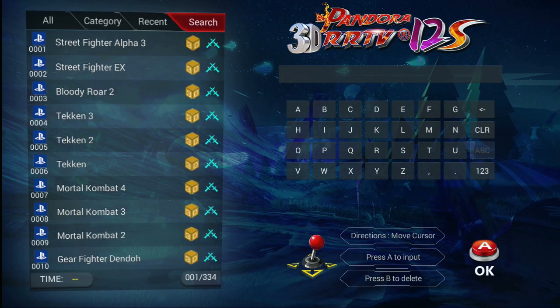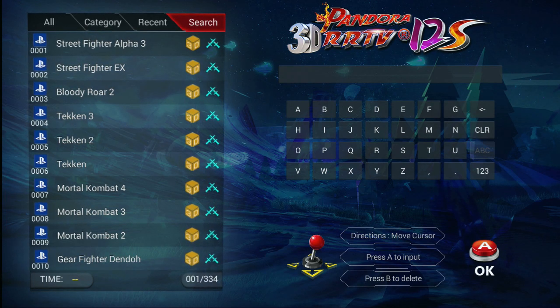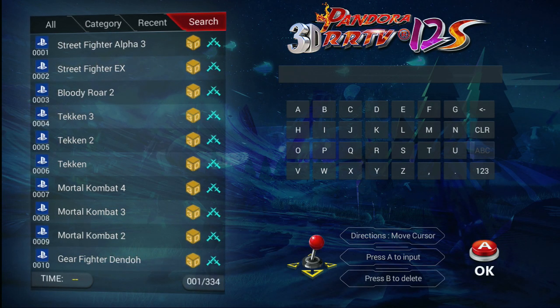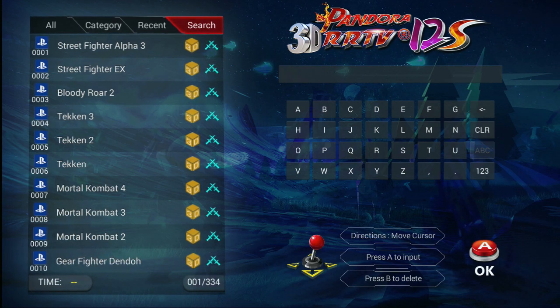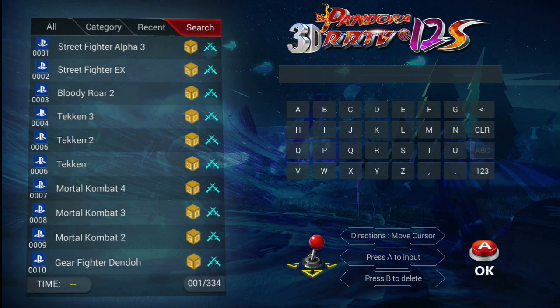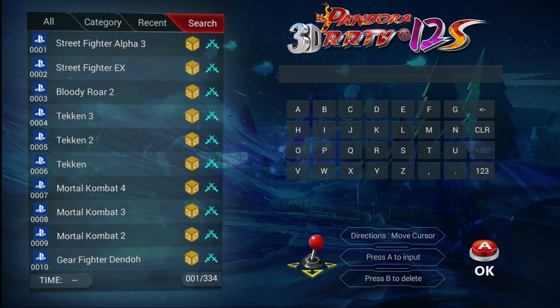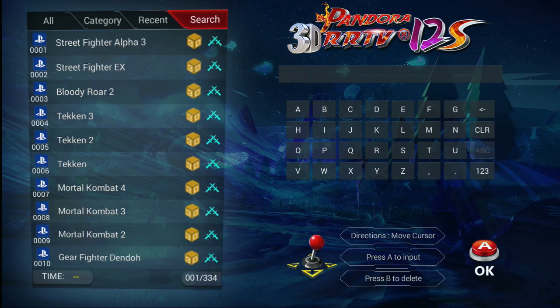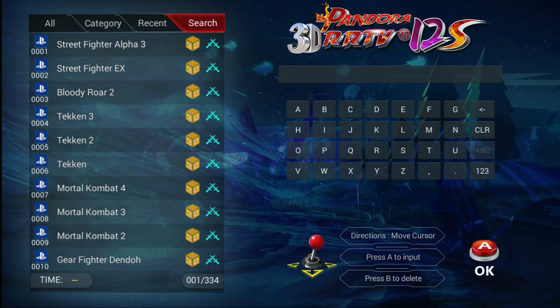That's basically it. This will only let you do two players for games — it will not let you do three or four players. Even when connecting two separate USB gamepads to the USB ports in the back, it will only recognize one and interpret that as player one, mirroring the controls for player one that's on the actual board.